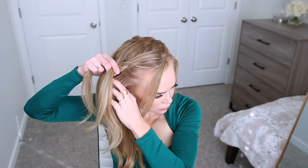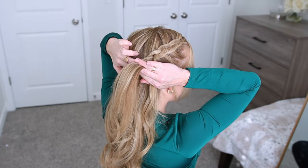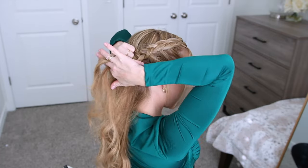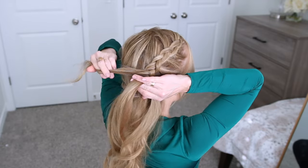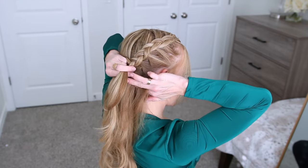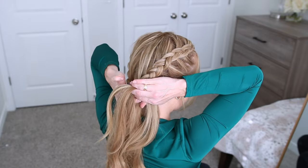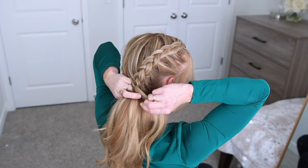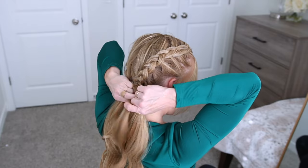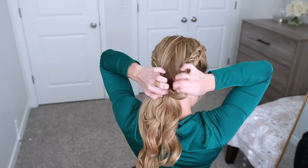So I'm crossing one side strand under the middle, picking up a new section of hair and bringing it into the middle strand as well. Then I'm crossing the other side strand under the middle strand, picking up a new section of hair and crossing it under, bringing it into the braid as well. I want to make sure to keep the braid tight against my scalp, holding the strands close as I'm adding in more hair. Once I've brought in all of the hair on this side and the braid reaches down to the nape of my neck, I'm going to take a clear elastic band and tie off the end of the braid so I have two ponytails at the nape of my neck.